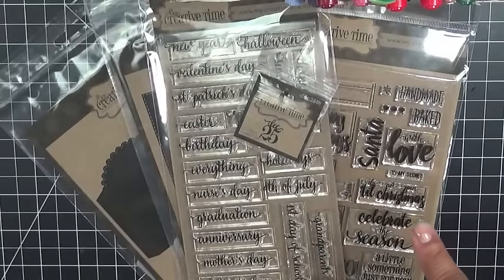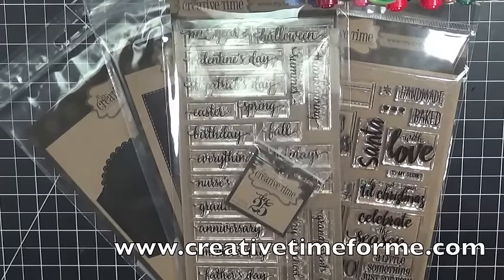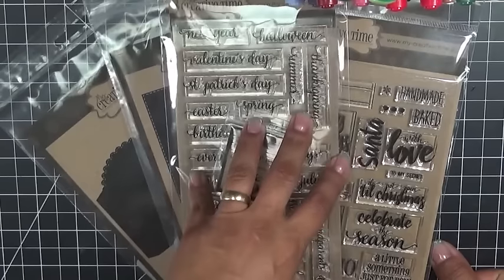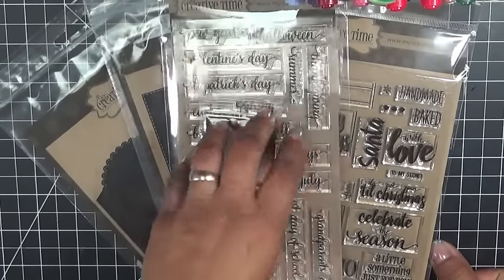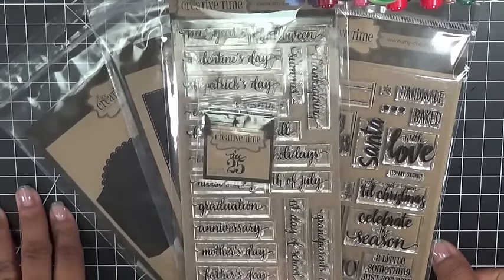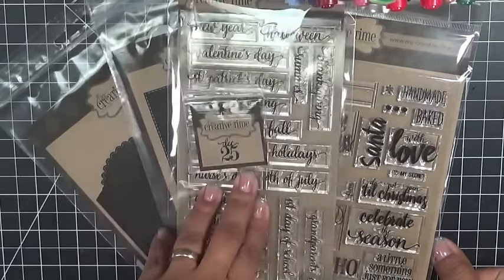That's about it, everybody — I think I covered everything. Feel free to shoot me an email if you have any other questions. Don't forget to visit my blog at www.creativetimeforme.com to see what the rest of my amazing design team has made for extra inspiration. We have a blog hop going on right now, so don't forget to join us and leave your comments for a chance to win a $50 gift card to my store. Also check my blog to see if you were the lucky winner of yesterday's sneaky peek. Thank you so much for tuning in — have a fabulous weekend and I will see you all back here Monday. Bye!